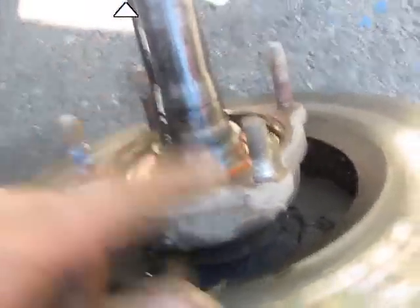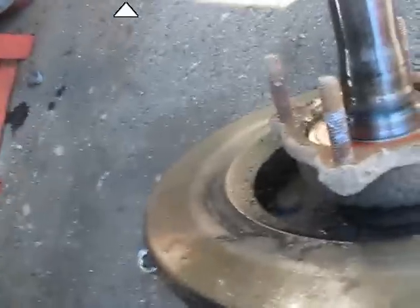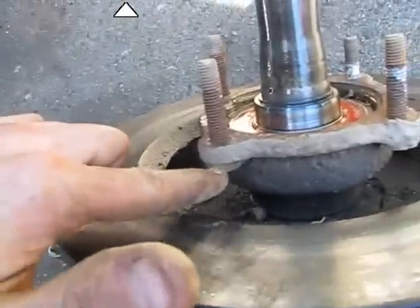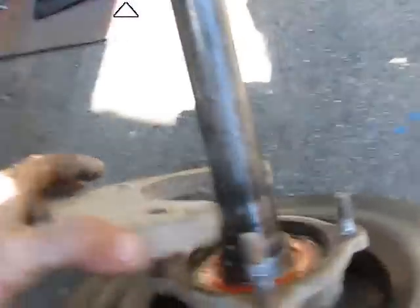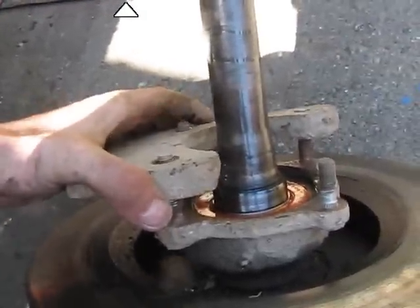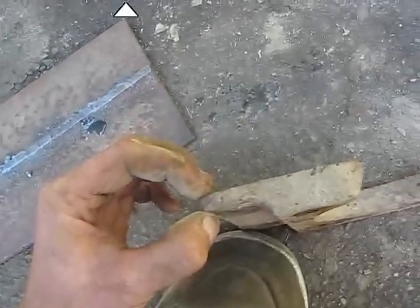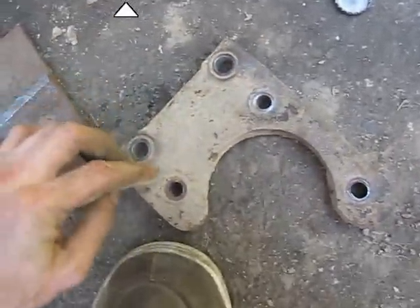I had to modify this cup a bit. I got one stock stud in, and what I did is I replaced three of them with longer ones — 17mm heads. I had to weld them to this so that I could torque it down. This thing's simple — it just goes on there just like that, and then the disc brake caliper will bolt right there. It was super easy to make.